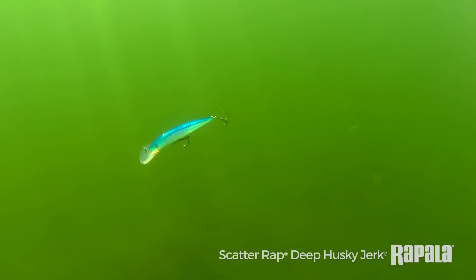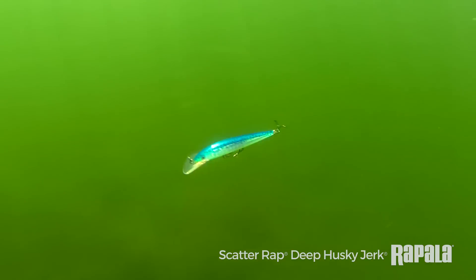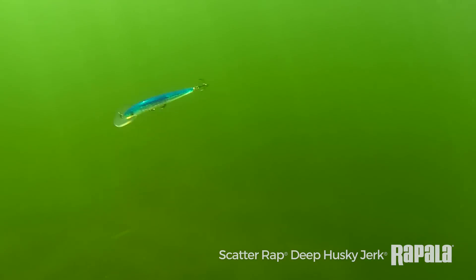Walleye anglers, whether you troll shallow or deep, the Scatter Wrap Deep Husky Jerks are going to be one of those go-to baits that you must have in your tackle box.